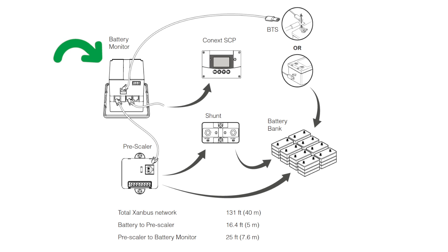When planning the installation, the mounting location of the battery monitor unit, pre-scaler unit, and the shunt should be determined before the installation begins.